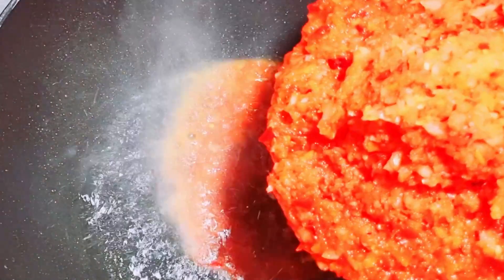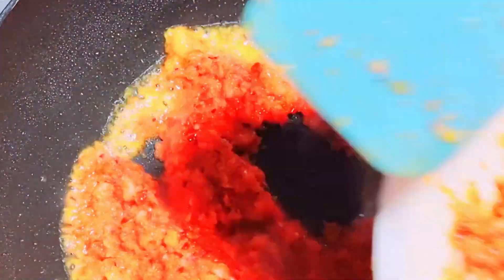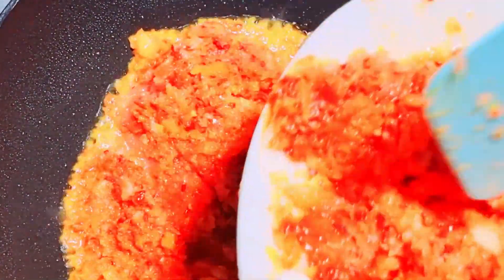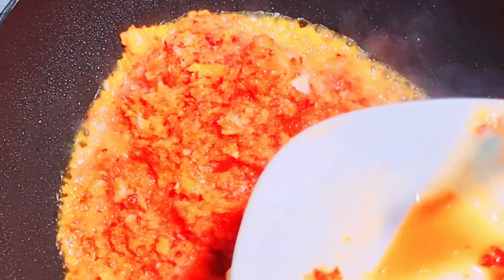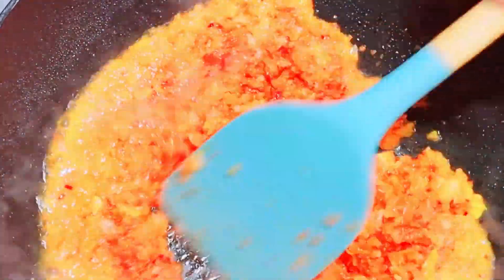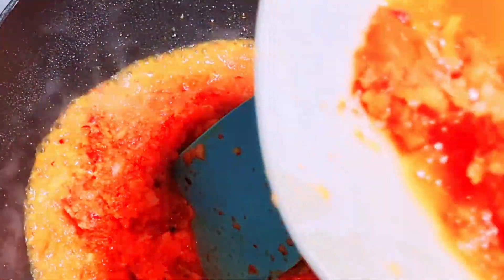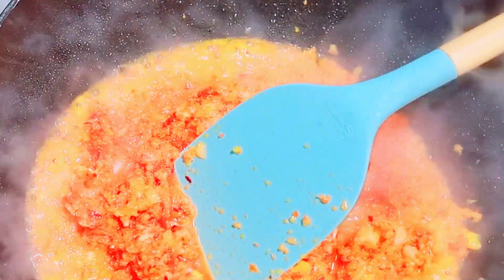Now in a clean pan I added coconut oil. The oil is optional — I prefer to use coconut oil as it adds a little bit of flavor to the pepper mix. You can use any vegetable oil of your choice, except red oil. Continue frying on high heat using a non-sticky pan.